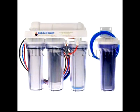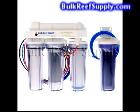Welcome to Bulk Reef Supply. This is a demonstration of how to install your chloramine 5 stage reverse osmosis deionization system. In this video we'll show how to install the unit on your kitchen sink, laundry tub, as well as permanent connections underneath the sink.